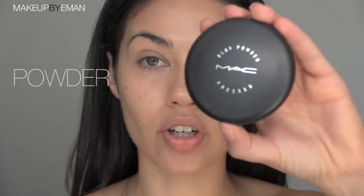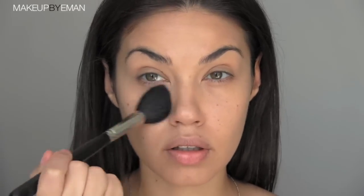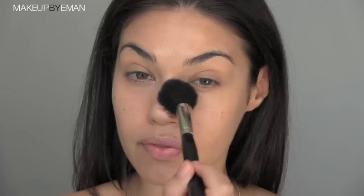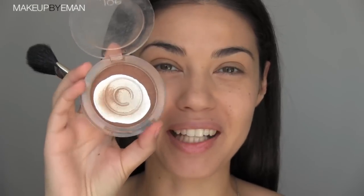You want to set your makeup with a bit of powder. I'm using the MAC Blot Powder in the shade medium dark, and I'm using the new Mint 44 powder brush to buff this on. This is a very lightweight powder, so it's perfect for throwing into your purse to touch up throughout the day without your makeup looking cakey or heavy, which a lot of powders can do. It's great for every day — nice and lightweight.